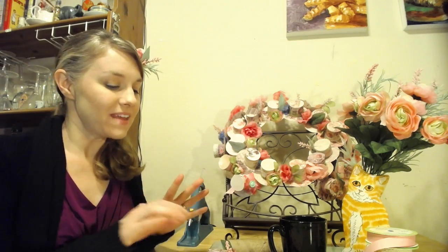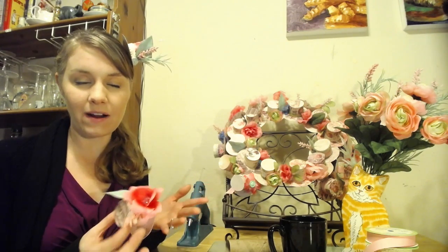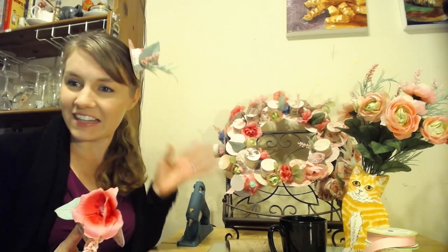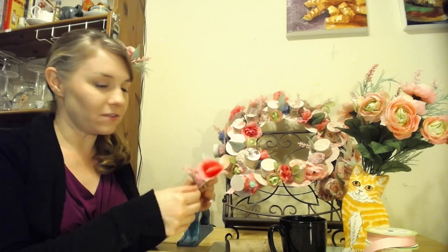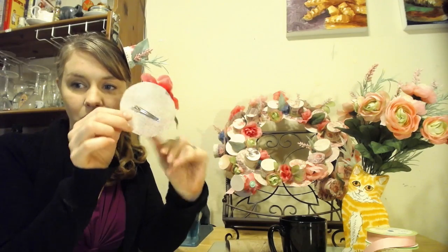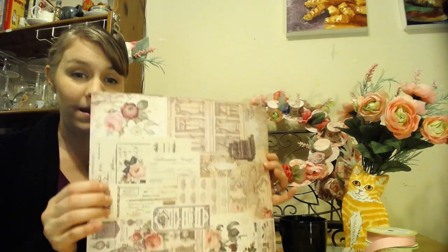Hey guys, so today I have a super fun craft for you. I've been working on my sister's bridal shower — she is having a tea party themed bridal shower and I thought hats for all the guests, little fascinators, fancy tea party hats. So I made one for each of the guests. You can see each one's a little bit different; it has a little alligator clip on the bottom. They are actually very easy to put together — I made them out of paper.